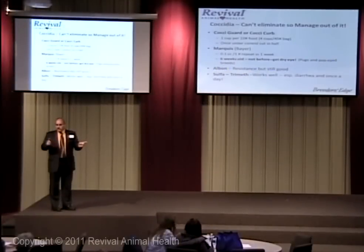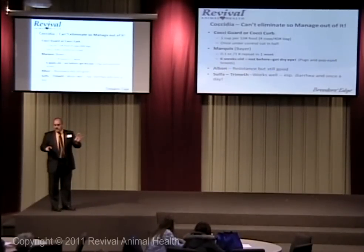If you've got a respiratory issue, you can use it once a day. If you've got a GI problem, you can use it once a day. It will get coccidia. It will get E. coli. It will get Salmonella. So I always like sulfatrimethoprim.